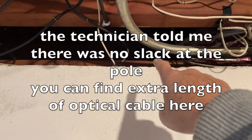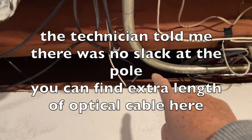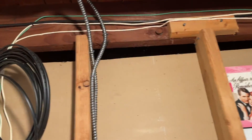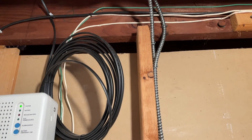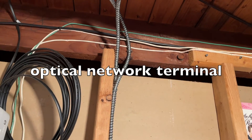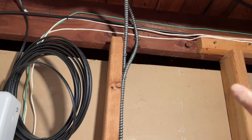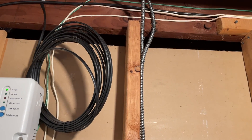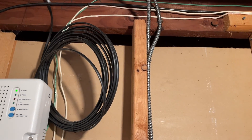This is where the fiber optic cable comes in, and actually at the ONT box there's a big loop of wire here, so I just back up some wire. That's all I have to do — you don't have to run another cable. Alright, that's all you have to do. Thank you.